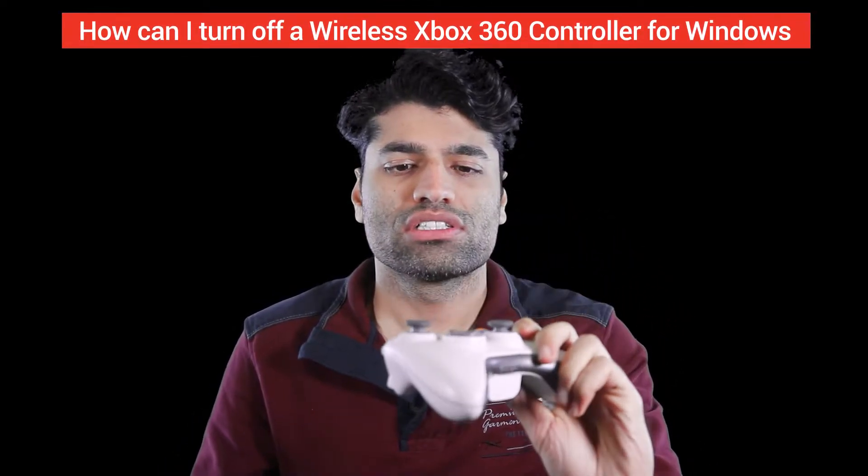When you turn this controller on, the lights turn on but it doesn't turn off. There is no button that you can press to turn this controller off — you have to wait 15 minutes for it to turn off automatically. Obviously that can consume battery while you're waiting.